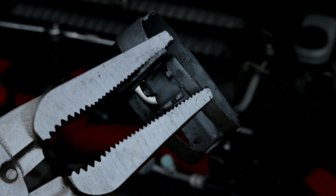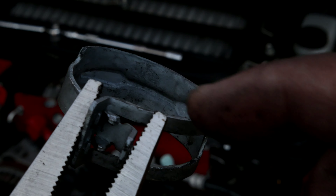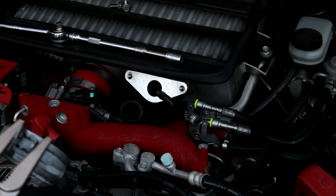Stock ones are great for a stock setup and even a little bit of mods, but when you start getting into bigger turbo territory — I mean, look at the size difference of that piston. So let's go ahead and slap her on — almost done already.